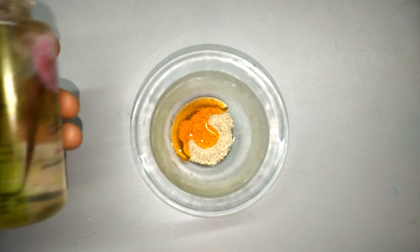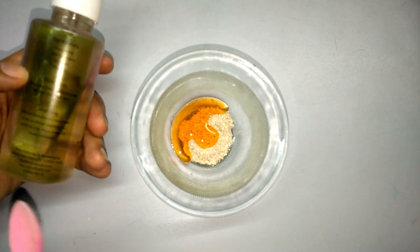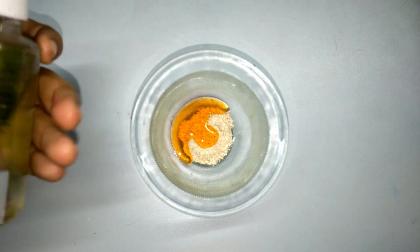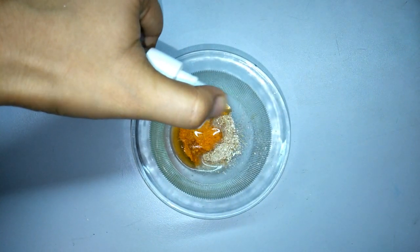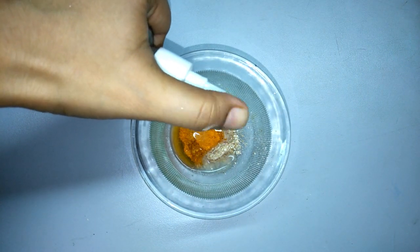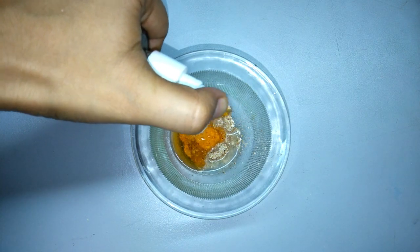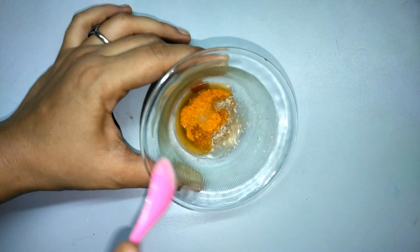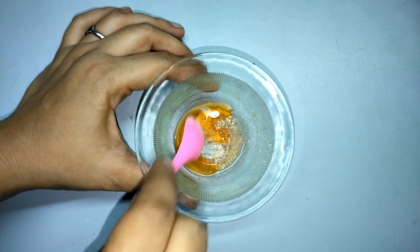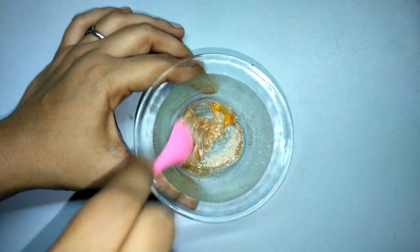After adding the orange peel, I have made rose water in a spray bottle. I will spray it in a good way, and now you have to mix it together with the rose water. Mix it well in a cup of rose water.